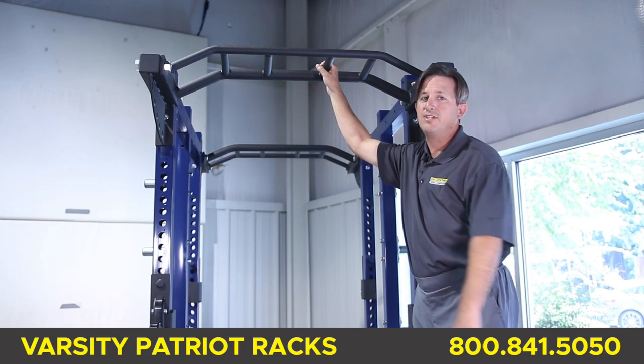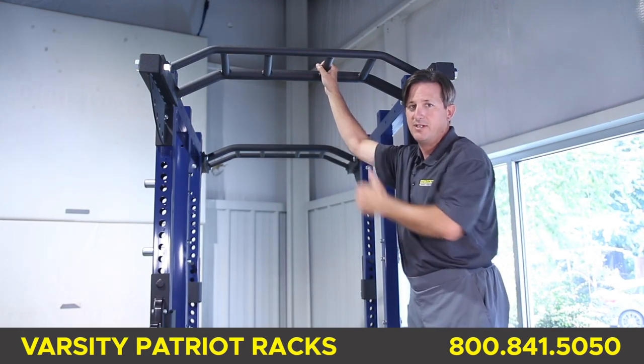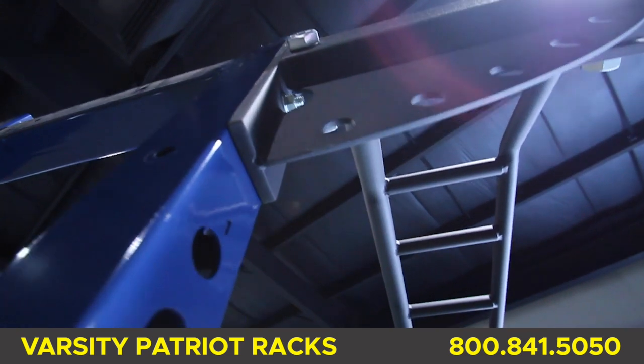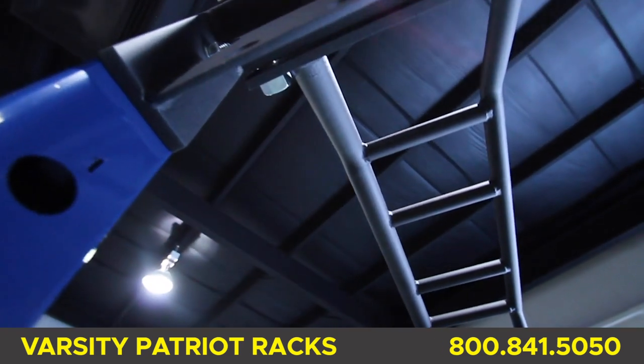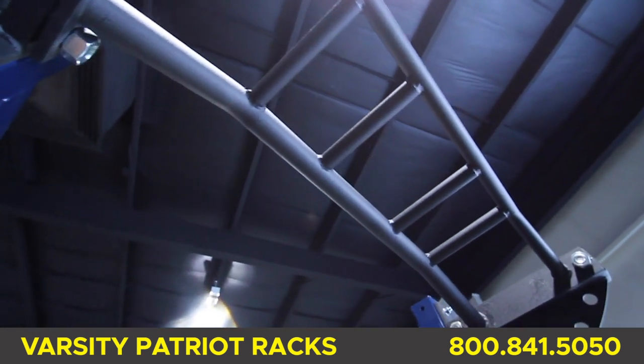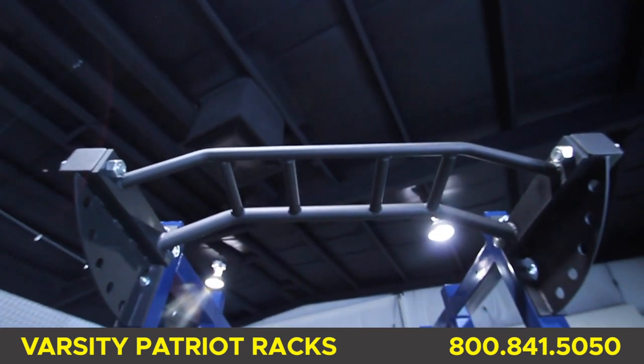Or you can go for the optional monkey chin bar that combines an array of functional use with the 1-3/8 inch front bar, a two-inch fat bar, and four parallel chinning areas. You can place this optional chin bar on any of the racks.